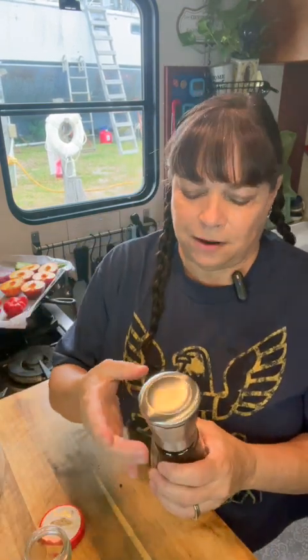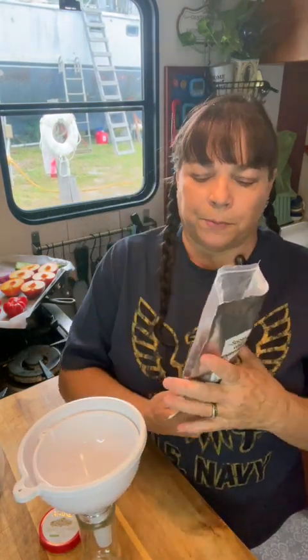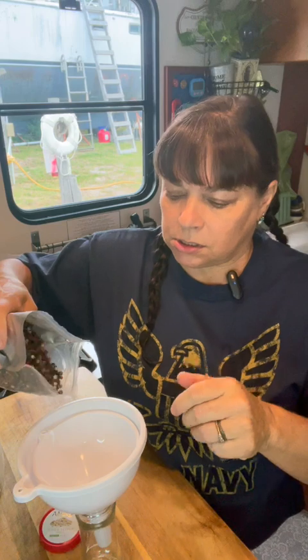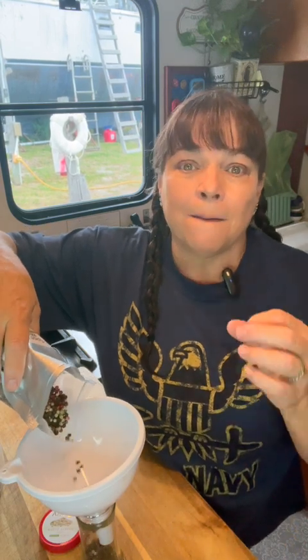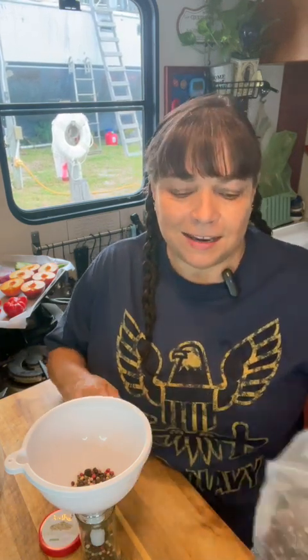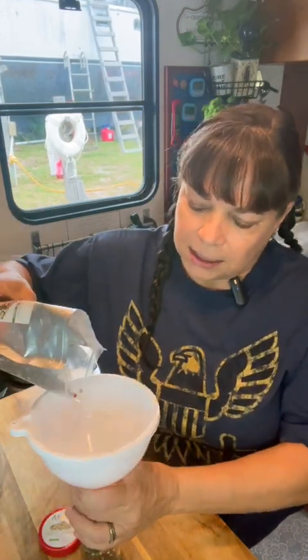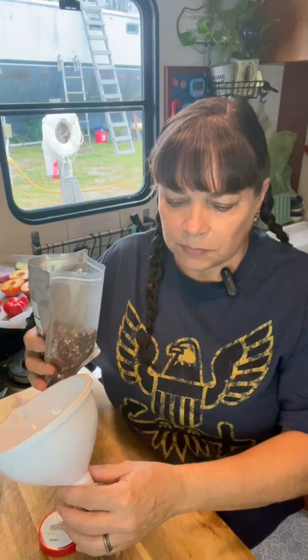And that leads us to my favorite — the pepper grinder I use every single day — and that is the mixed pepper blend. In the mixed pepper blend you have the black that we just discussed, the white that we just discussed, and you also have the green. The green is the exact same berry from the exact same plant; it's just picked at its ripeness and not dried or soaked — you just get that fresh green. What I love about the mix is that it's complex, balanced, and has a really versatile flavor profile.